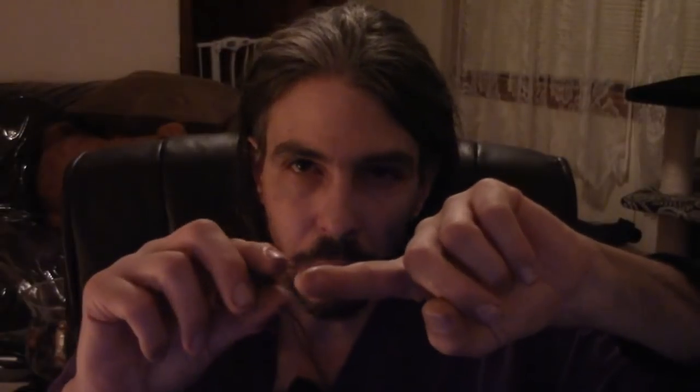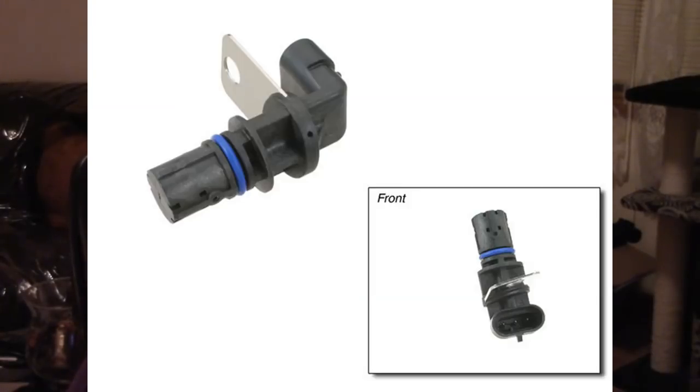I know for a fact this sensor was not in correctly because of the rust. When I first took the bolt out that retains the sensor — there's a steel retainer with a hole the bolt goes through — when I pulled that out, it sprung back off the block. That told me there was backward tension pushing off the retainer because the sensor wasn't flush. Inside the hole where the O-ring seals was nothing but rust, which is probably why the sensor cracked — they forced or banged it in as far as they could. We see this all the time with ABS sensors.